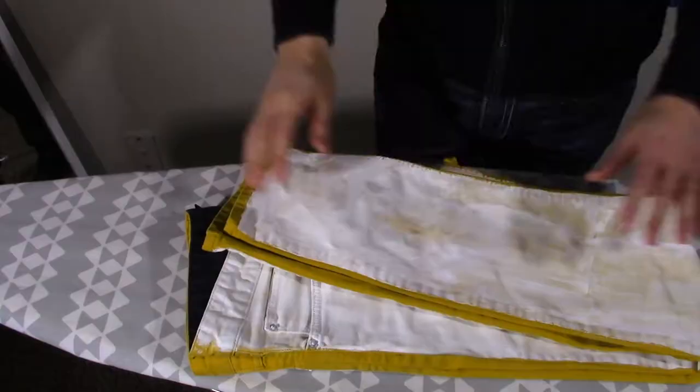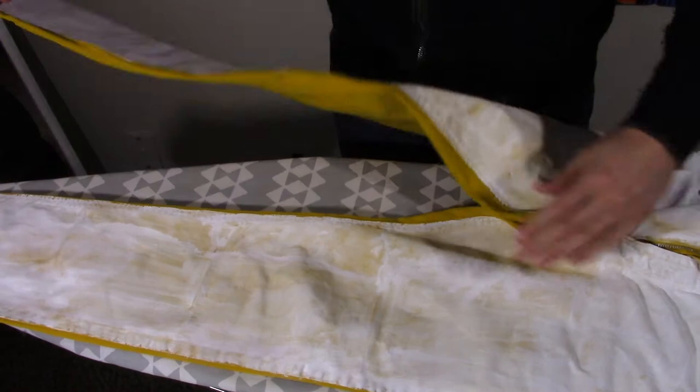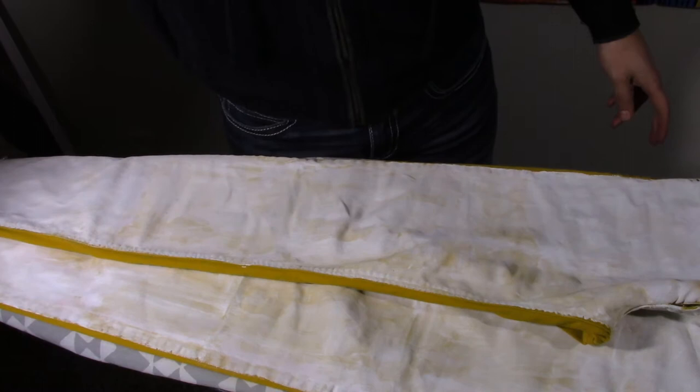Let me show you. All right, so this right here is my very lovely drafting table. As you can see, I've already painted the pants with gesso, and gesso is like a base that you use before painting. So I've got it all on one side. What I'm going to do now is start drawing on it and see what comes out.